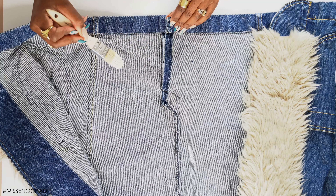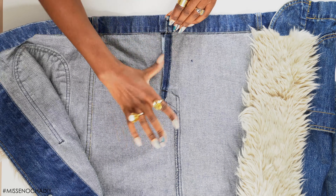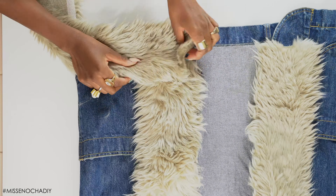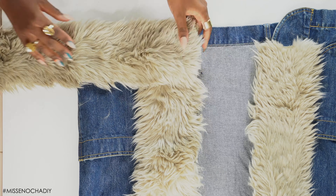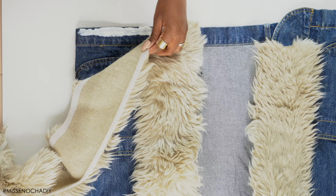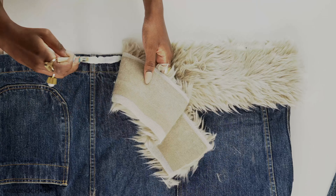The jacket I bought had a little split in the back, so I glued that together because it makes it easier when gluing the fur trim to the hem. Then I used the same technique on the hem — gluing the edges first, making sure everything is lined up perfectly, and then working my way all around the bottom of the jacket.